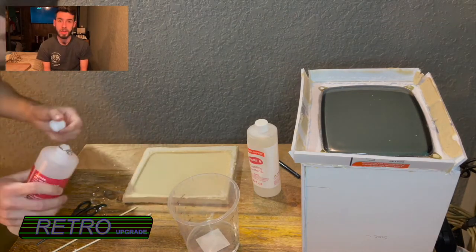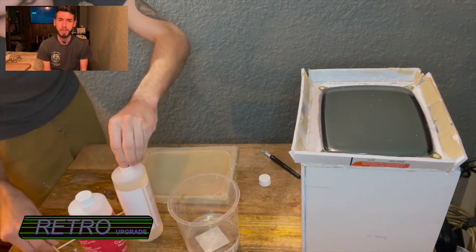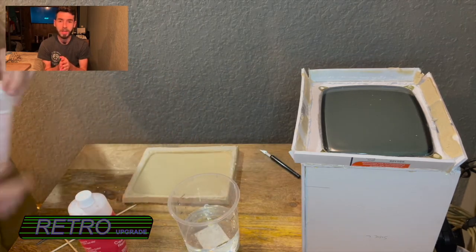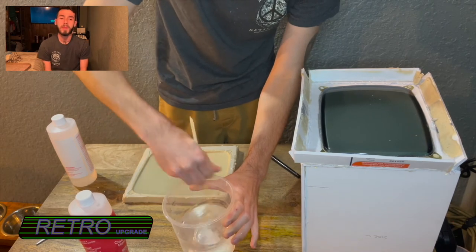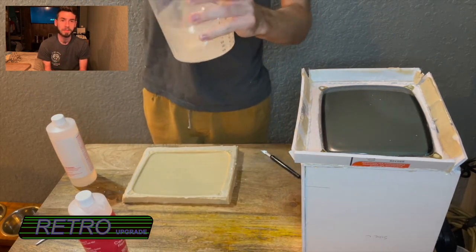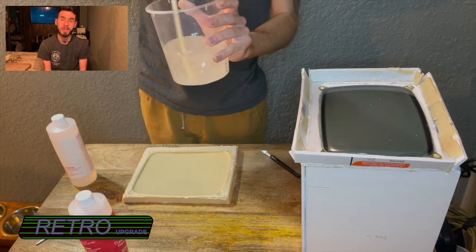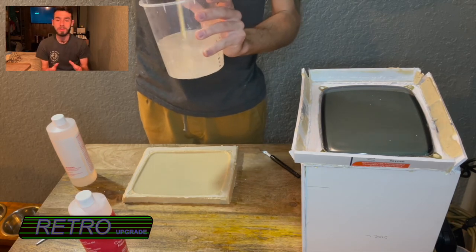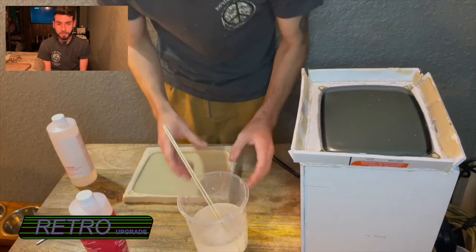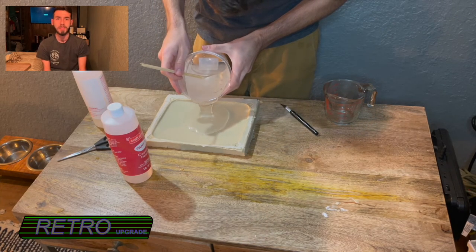I was getting ready to pour the resin. I measured out about four cups total of resin — Part A and Part B — so two cups Part A and two cups Part B. I knew that was going to be way too much; I could have gotten away with maybe three cups. I mixed it and noticed there were a lot of bubbles, so I let it sit for about 10 to 15 minutes. I looked up different ways to get rid of bubbles and ended up taking a blowtorch to the top of it as soon as I poured it out. There were still some bubbles but I was confident I'd be able to get them out with the blowtorch.